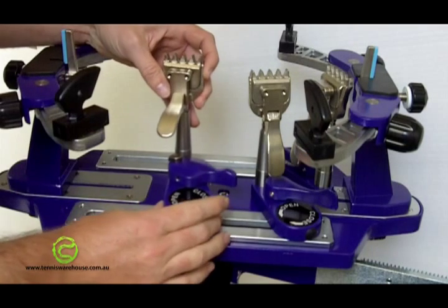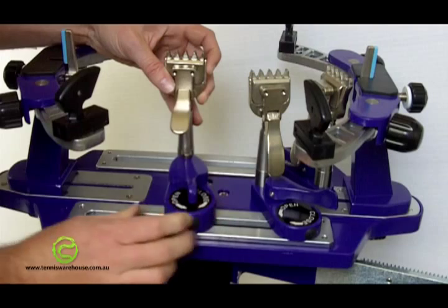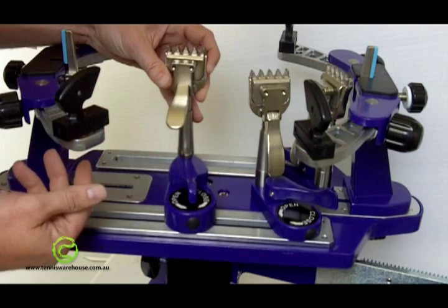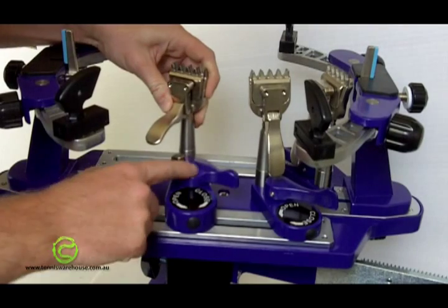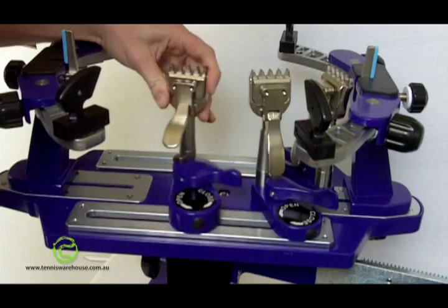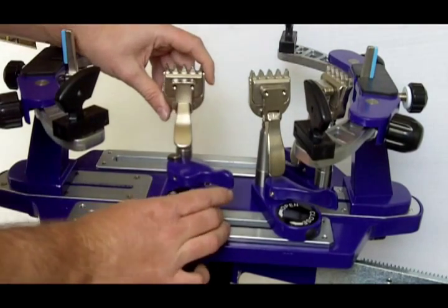The other great thing about these clamps is the automatic unlocking process. When you've locked it in place and you've got the string clamped, you release the clamp on the string and you drop it, and it unlocks the base clamp. So: lock, unlock, lock, unlock — very simple. It can save you a lot of time on every racket restring.